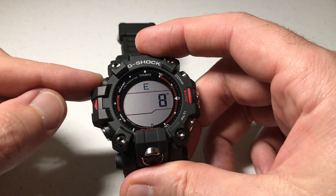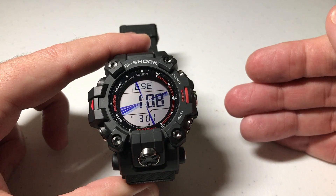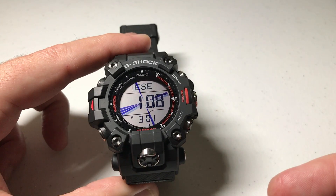So I would set it as so. Once I've got it set, I'm going to simply press the adjust button, and now my watch is using True North for its reading versus using Magnetic North.